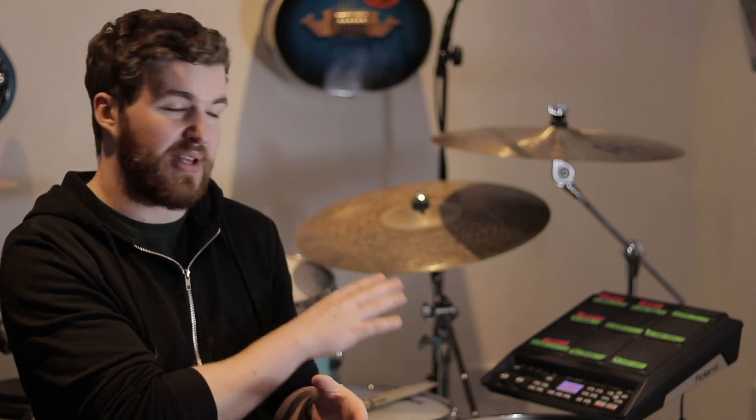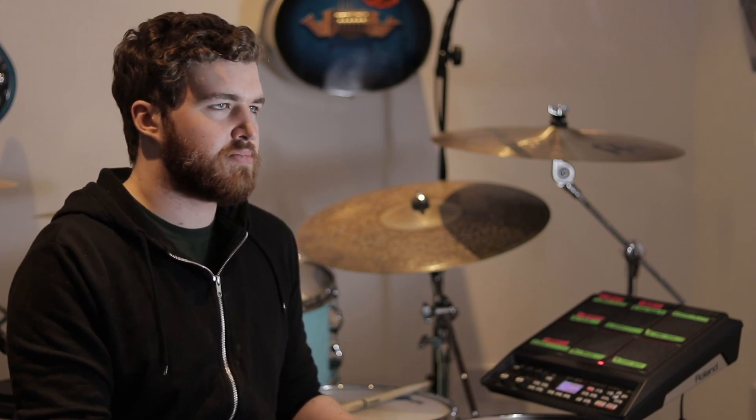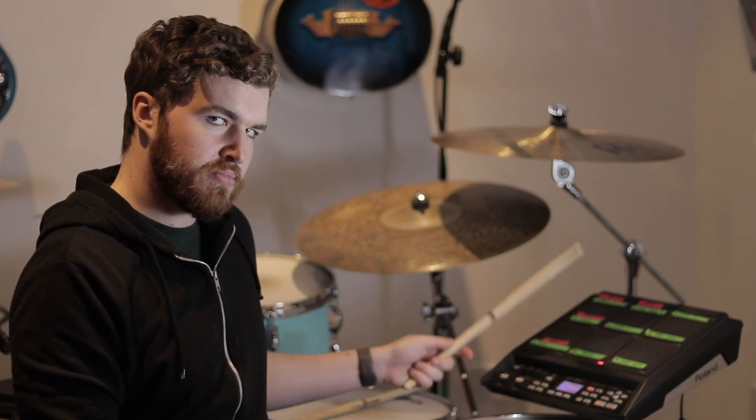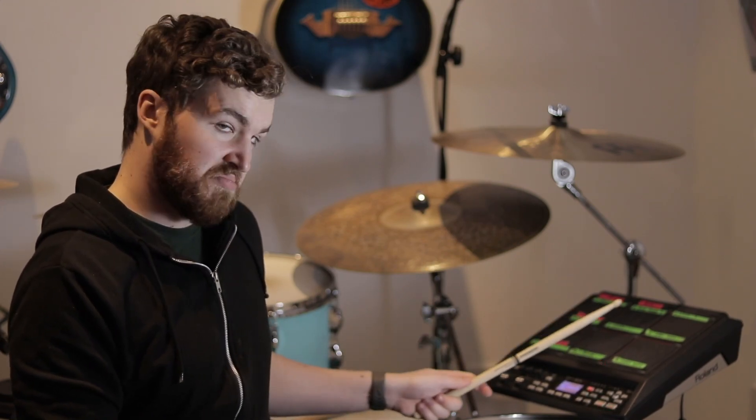Here's a quick demo using the 'Here We Go' patch on the SPD — it's built in, so if you still have all your factory presets you can get to this patch too. That's what ALT does — it's a really nice one for longer samples, or if you've got a sample you need to cut off halfway through, you just hit that pad again.